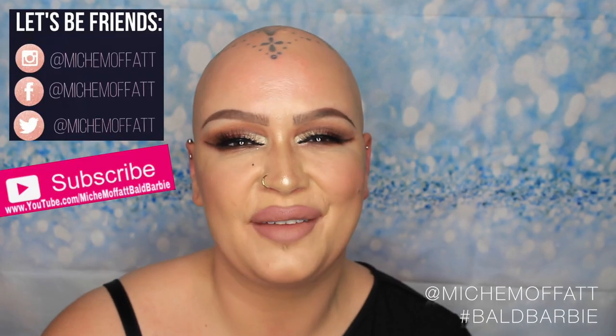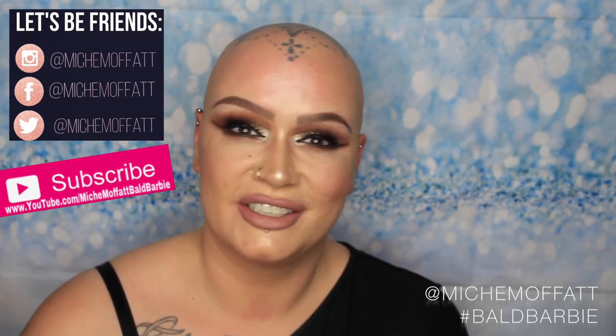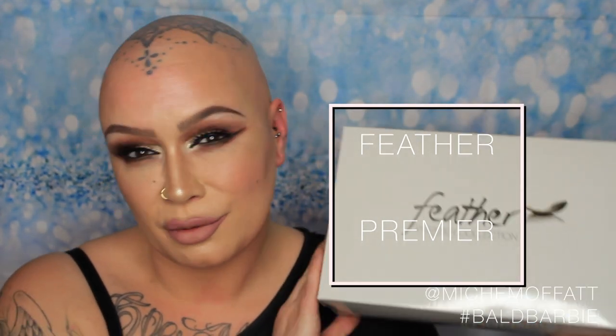Hi guys, it's Michelle. I'm here today to do another wig review for you. The wig I want to show you is called Sophia, by Dimples Hair. I did not pay for this wig — I was sent it for the purposes of doing a wig review and giving my honest opinion to Dimples and to you guys as end users or potential consumers. It is part of the Feather Premier collection, so if you're familiar with Dimples, this is one of the feather cap wigs.